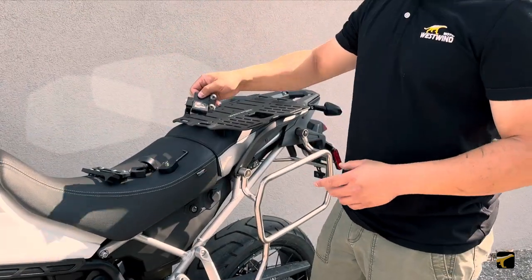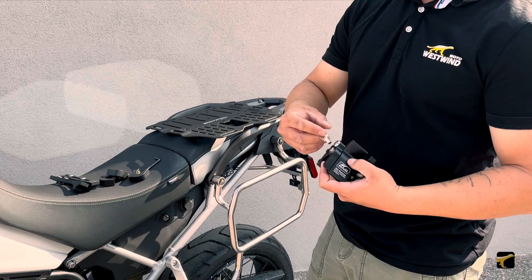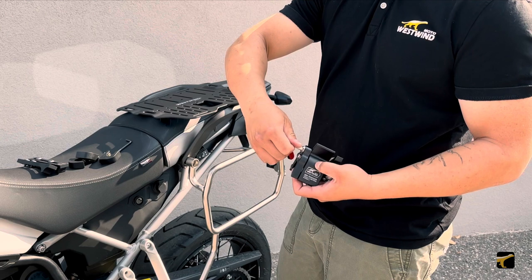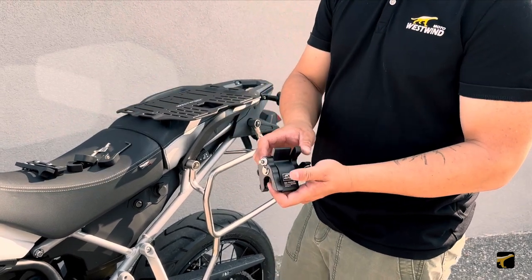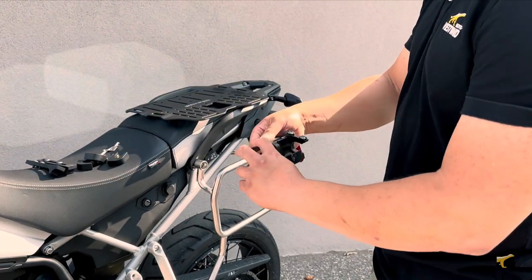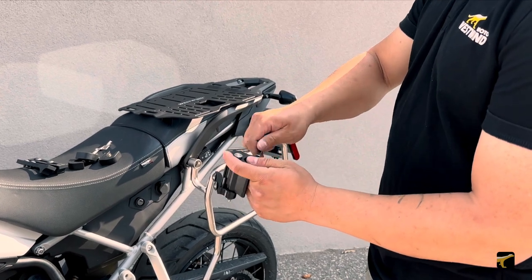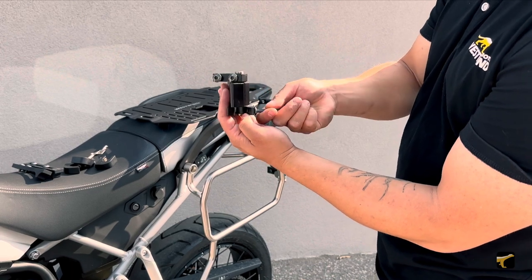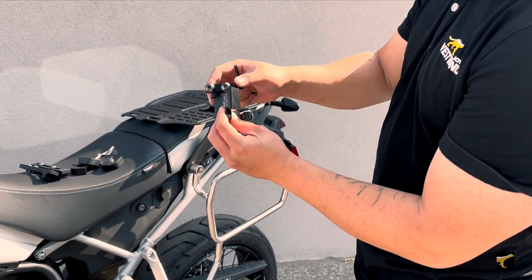The first step to installing the quick release clamp onto the bike is to unlock it. Using the key included in the accessory kit, turn it counterclockwise a full circle and unplug it — the push rod is now out and the system is unlocked. Before you put it on, make sure you take out or loosen the bottom two screws, as they will prohibit getting the kit onto the rack.